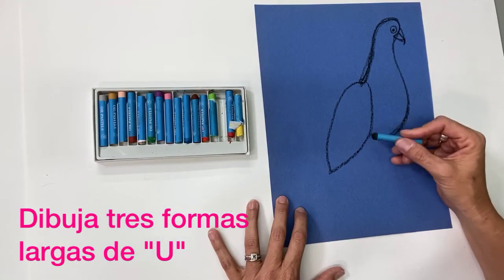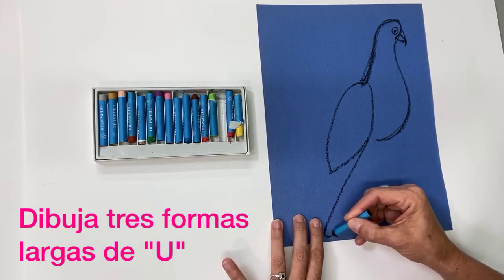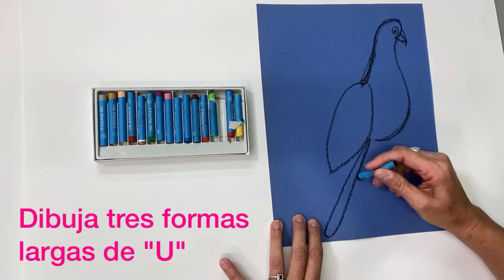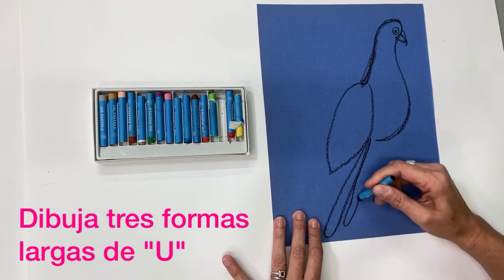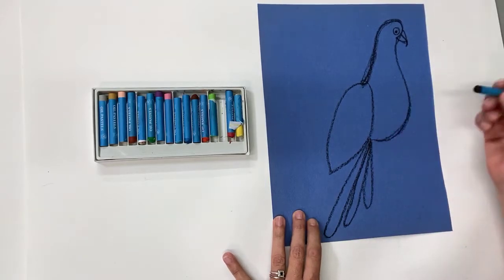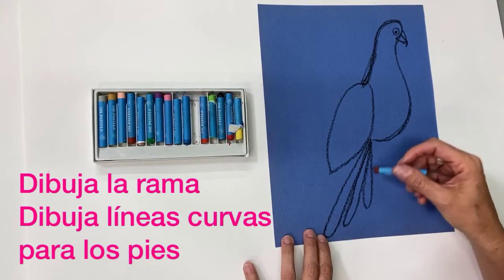Now we're going to create the tail. The tail will be long U-shapes. Just underneath the wing, come down and make a long U-shape and come back up. Do another one right beside it, and then one more a little bit shorter. There's our tail.